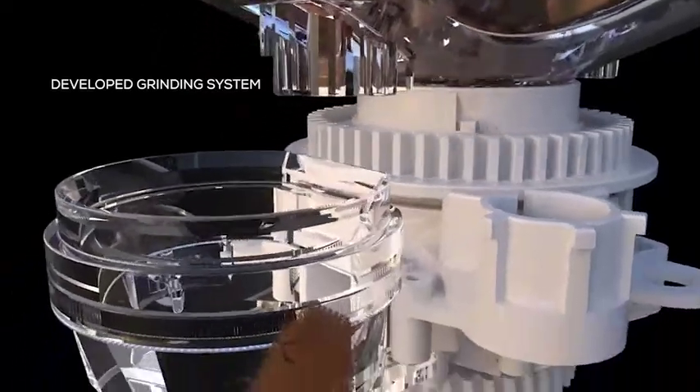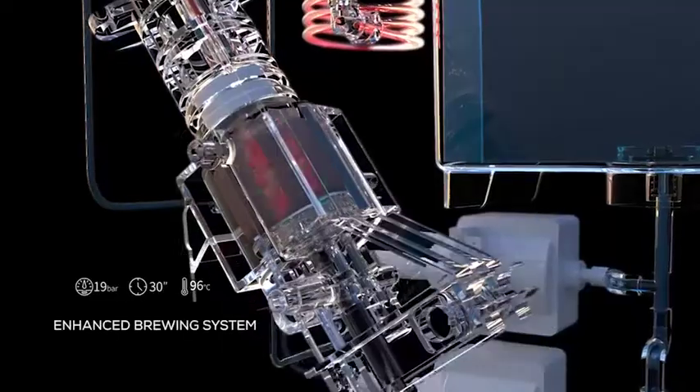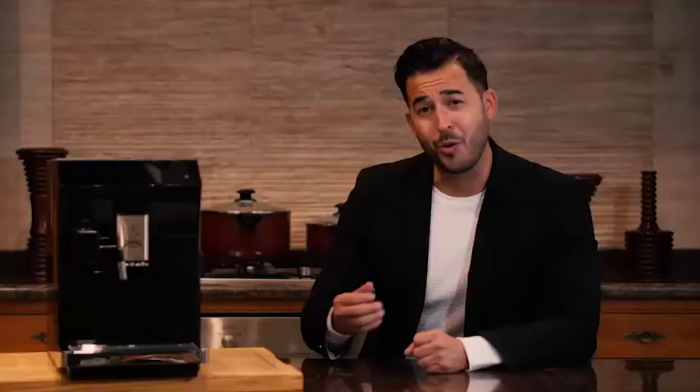It starts off by silently yet powerfully grinding up to 9 ounces of your fresh coffee beans, which of course won't wake up your neighbors or annoy your colleagues.